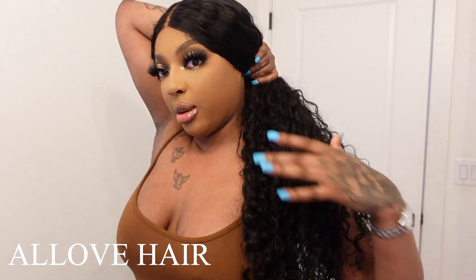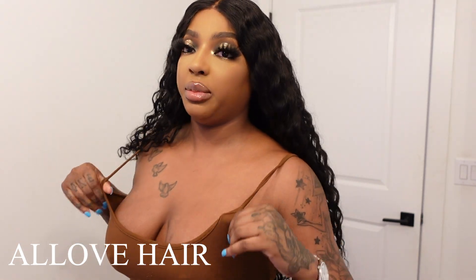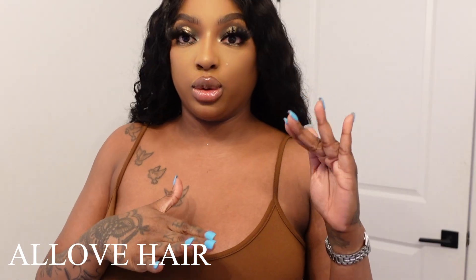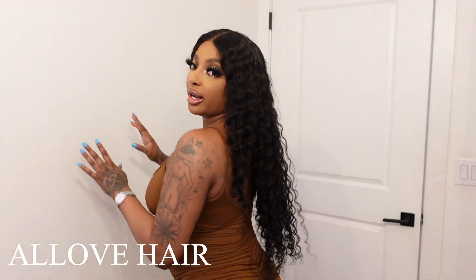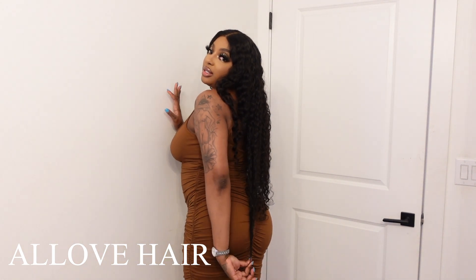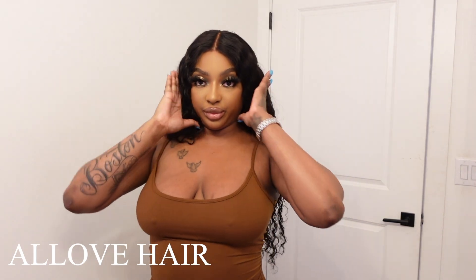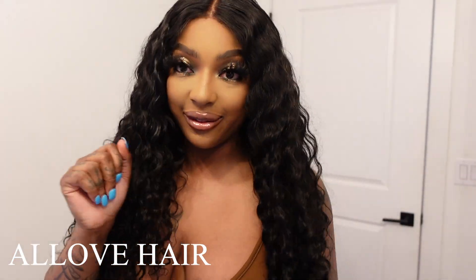That was the main thing I was worried about before. I did think this was going to be 36 inches, but I'm 5'8" and curly hair tends to be a little shorter — but once you stretch it, it's the full length. This hair goes pretty much to my butt, a little past my butt actually. I love it. It's giving mermaid vibes.